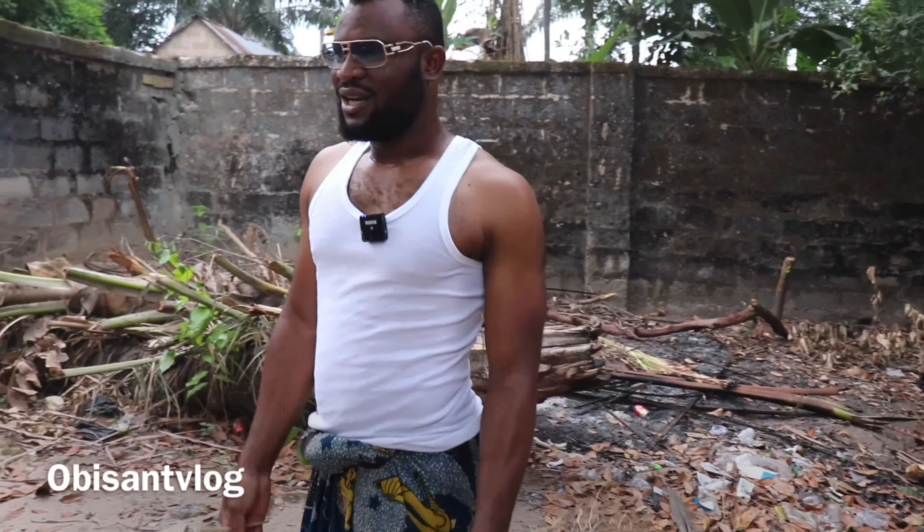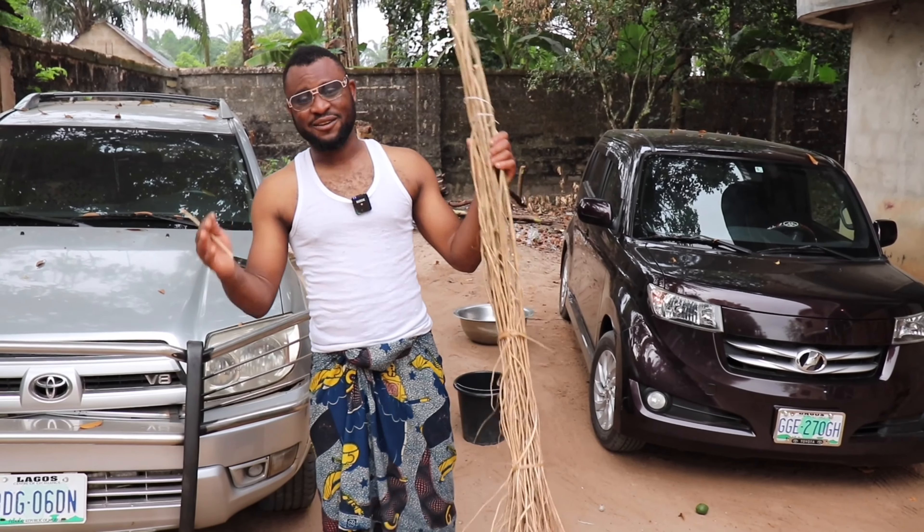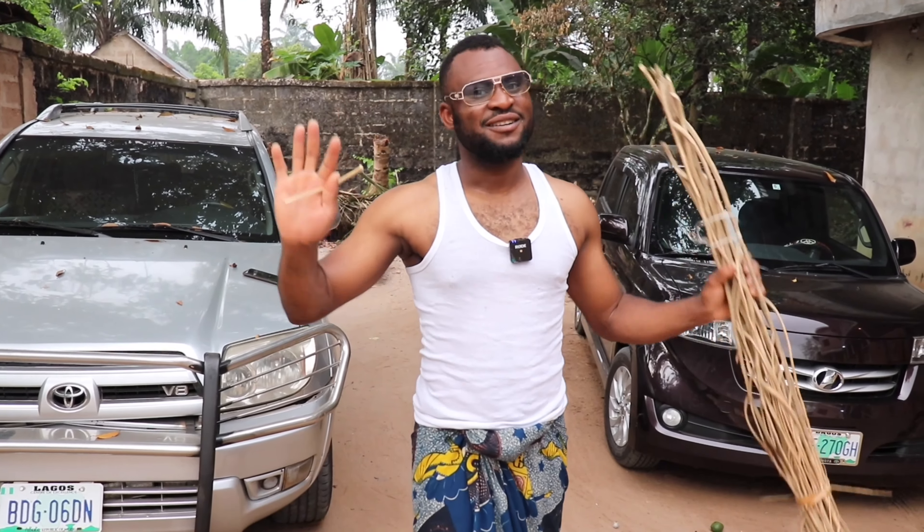I didn't know that I can still use this okoba to sweep the compound very good! But you already know what it is — a village boy is always a village boy. I really thank you guys for watching. Please take care, bye bye!